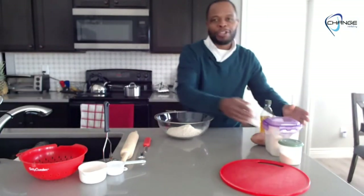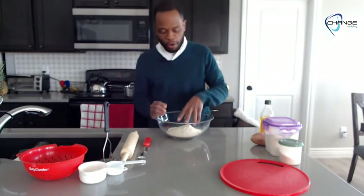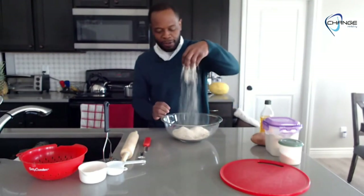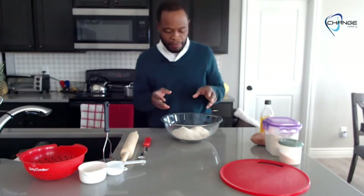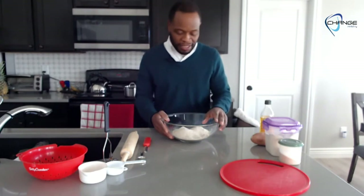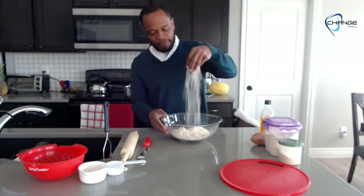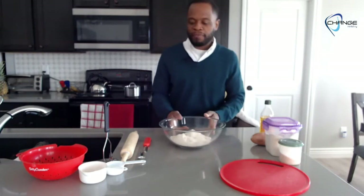If you ever want to see how to process the oat flour, I'll put a link on this video. All we did was take regular oatmeal — quick oats work, though I personally prefer old-fashioned oats — and grind them in a blender. It grates up just fine to make your own flour; you don't have to buy bag flour at the store anymore.